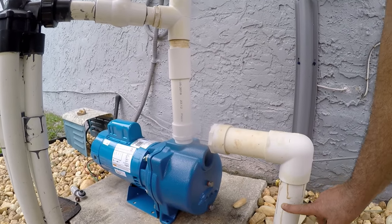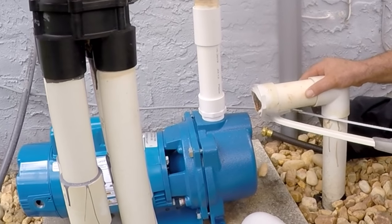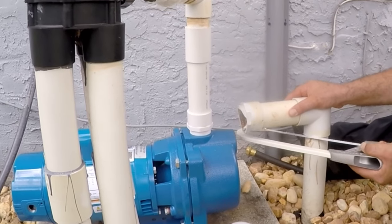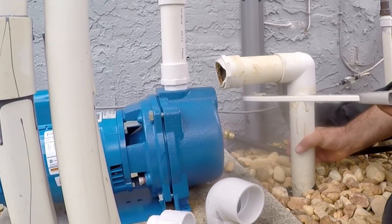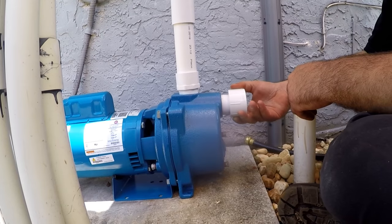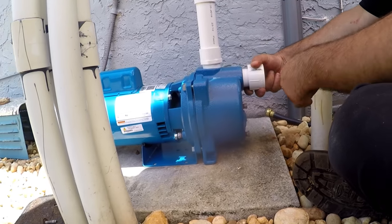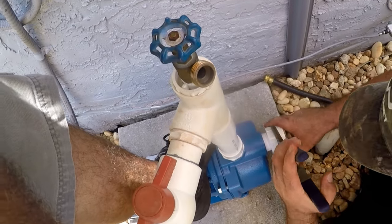Now we cut the old elbow and extension from the two-inch inlet pipe so we can add a new elbow with a longer extension reaching the pump. Before measuring, we install the threaded fitting — we've already wrapped the Teflon tape on the thread.